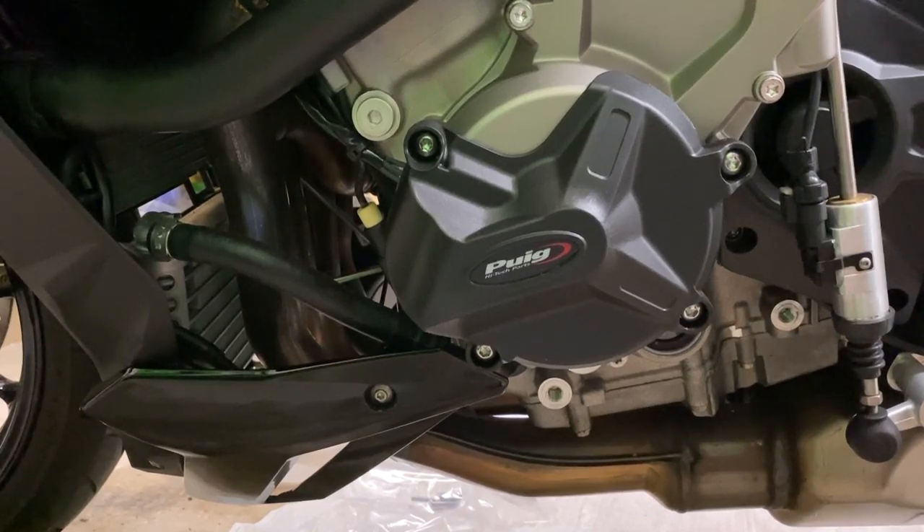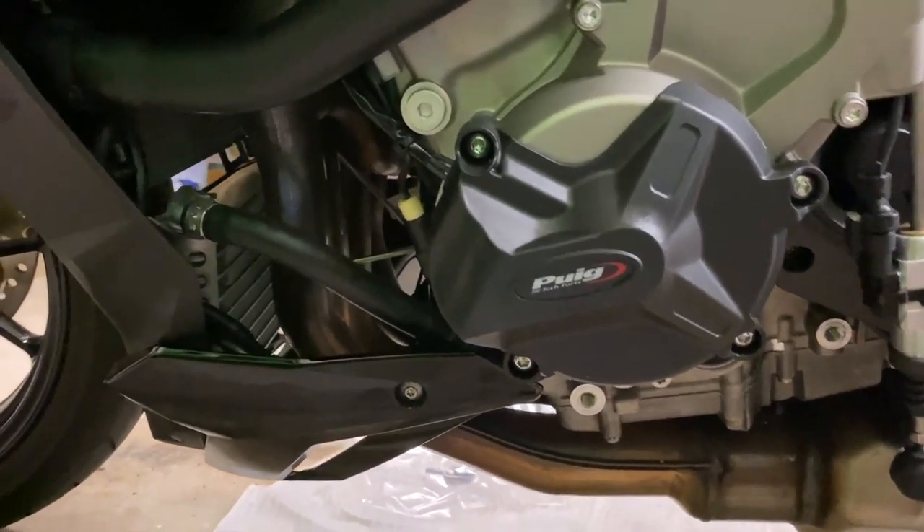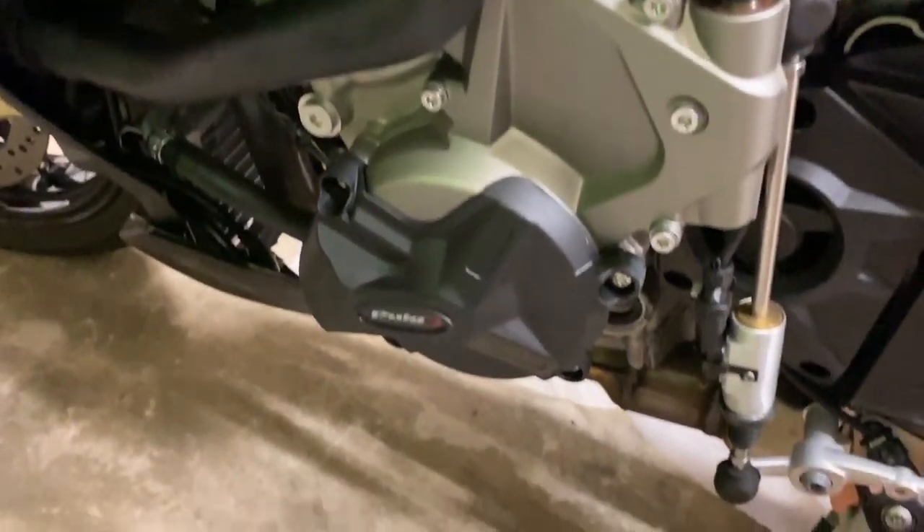2019 BMW S1000R. Pooj case covers. One on the left side here, two on the right side. Done.